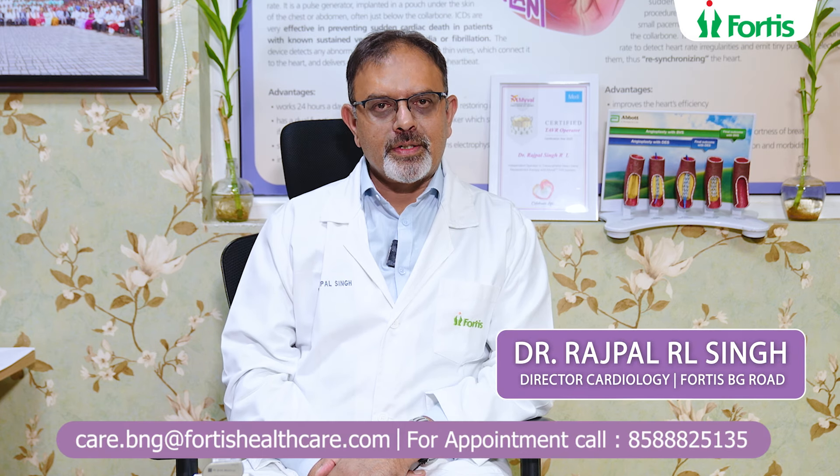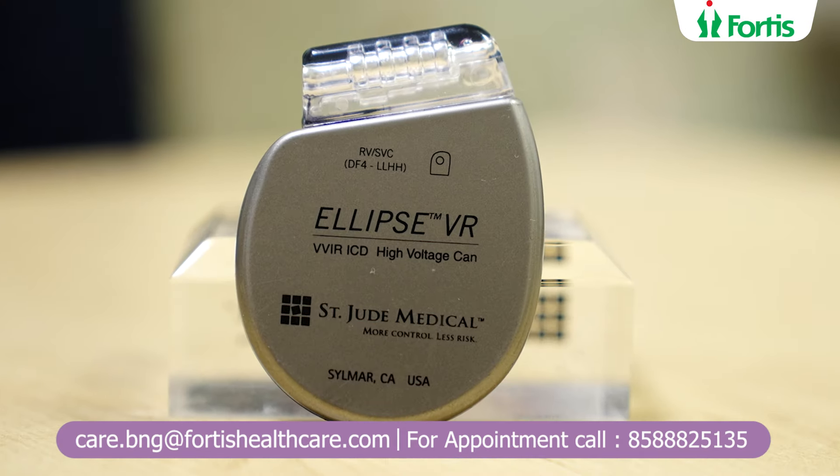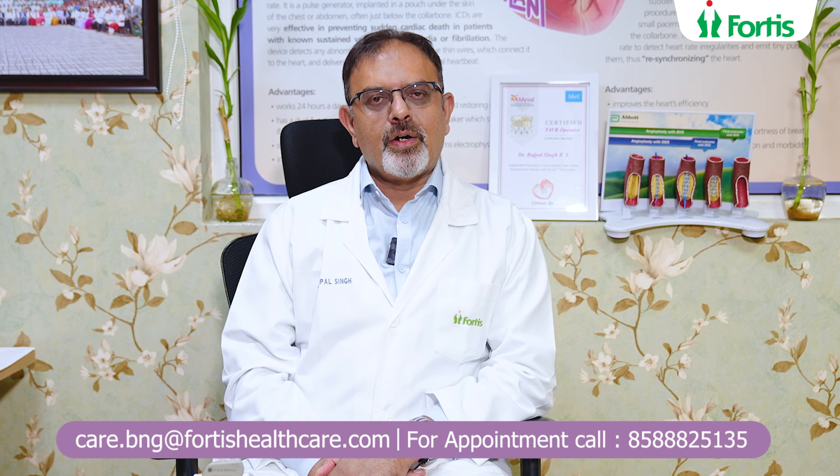Hi, I'm Dr. Rajpal Singh. I'm the director of cardiology at Fortis Hospital's Banargata Road. I'm also an advanced device therapist. I deal a lot with putting in ICDs, pacemakers and combo devices for patients who are indicated for these treatments.